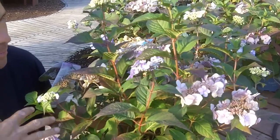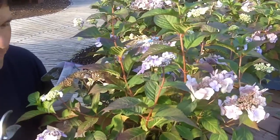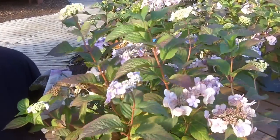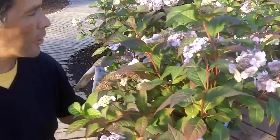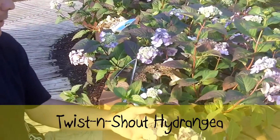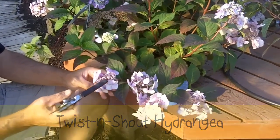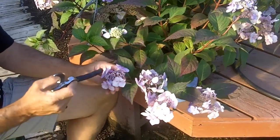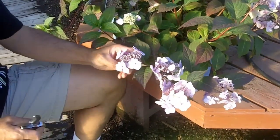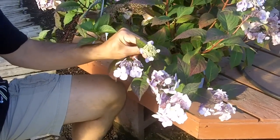Normally hydrangeas come, they bloom like crazy, they're wonderful, but then they finish. The newest types now are continuous bloomers. The trick is they have those — this one, Twist and Shout by the way, is a lace cap hydrangea. So you get kind of little seed heads in the middle, and then you get these outer ringlets of bloom on there. Really a neat look to them.